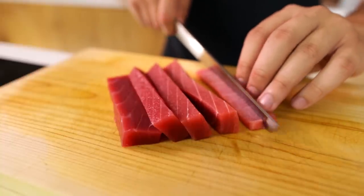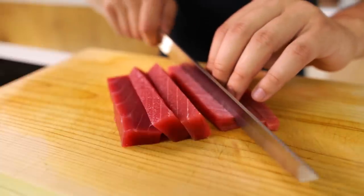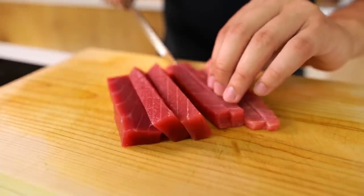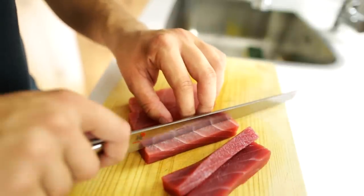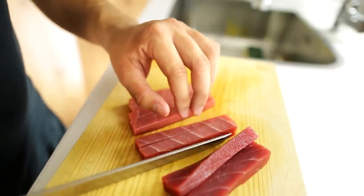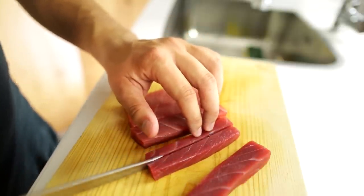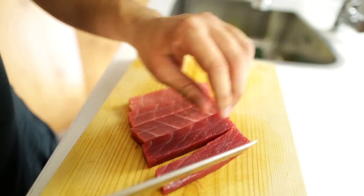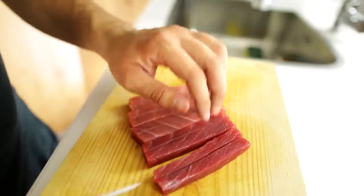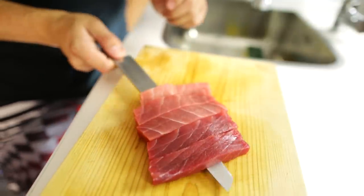Again, cut these rectangular pieces into square-ended rectangles — I'm talking about the end face of the rectangle being a square. Keep cutting and make sure they're exactly the same size. There we go, perfect. Now set these to one side with the salmon until you need them, which will be right now.